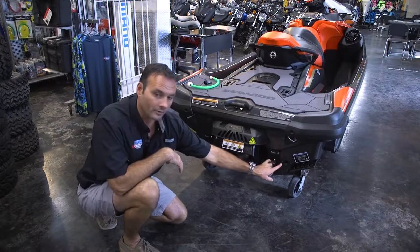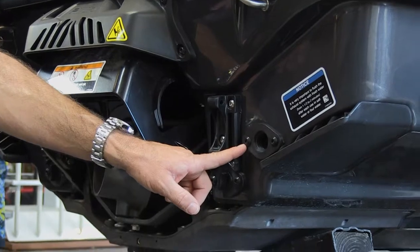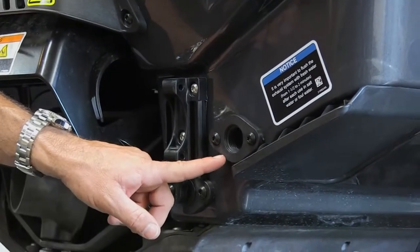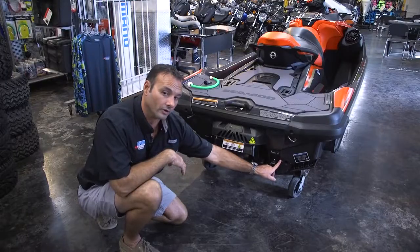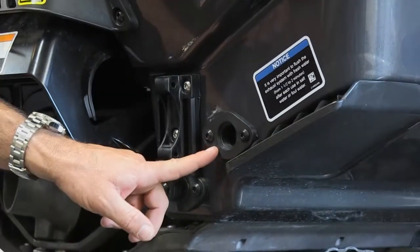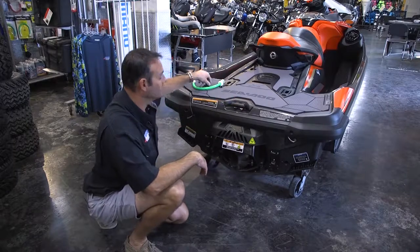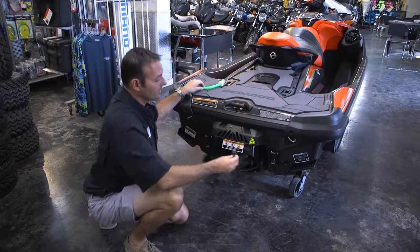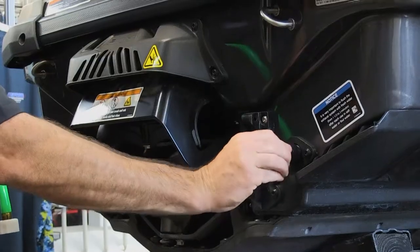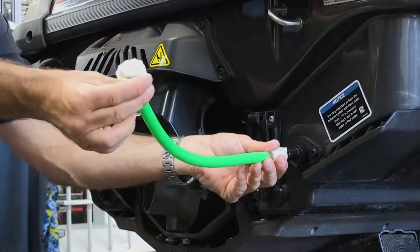On the back of the Sea-Doo watercraft is your flush attachment — this is where you flush your motor after use. Attach a standard garden hose, start your motor first, flush it for two minutes as per the manual, then turn off the garden hose and let it run for another 10 to 15 seconds. You can also purchase a quick flush system with a quick connect that makes flushing your ski a lot easier.